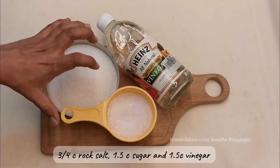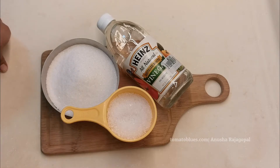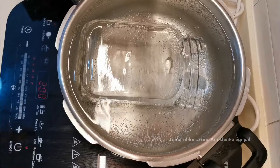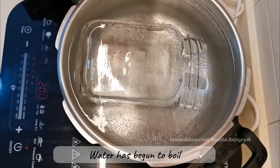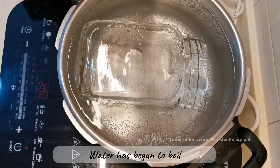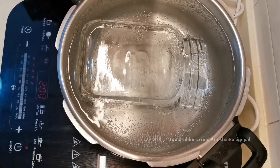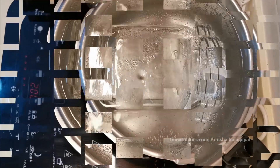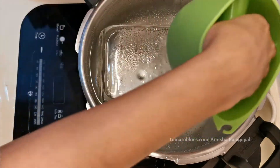Let's go and see if the water has come to a rolling boil and then continue the sterilization. The water has now begun to boil — once it boils rapidly, switch off the flame and use silicone gloves to remove the jar from the water. I've now switched off the flame and used a silicone mitt to remove the bottle.